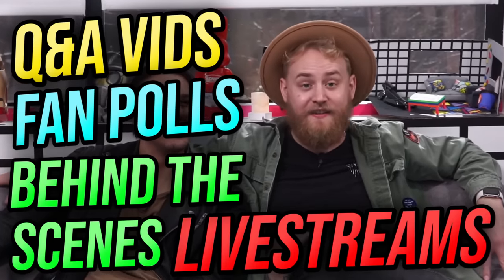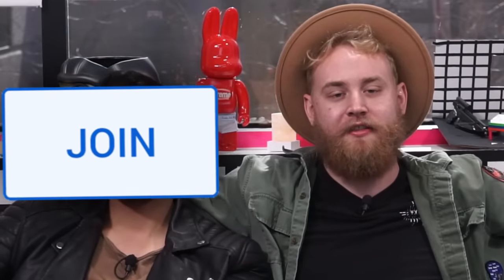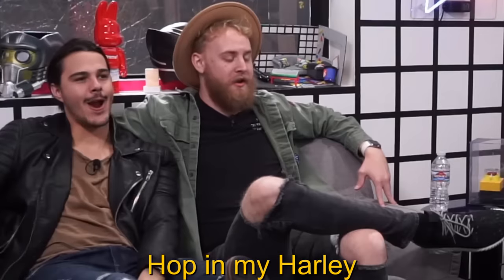Before the next product, I have an exciting announcement. We, Dope or Nope, have teamed up with YouTube memberships to ensure you guys can have a bigger role in our content. You'll get access to secret Q&As, polls, live streams, behind the scenes, and so much more. If you want to see what goes on in Dope or Nope, hit that join button down below. We will ride along together — hop in my Harley, ride or die.